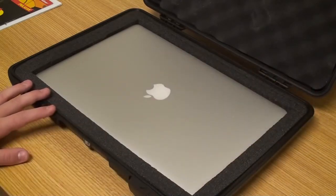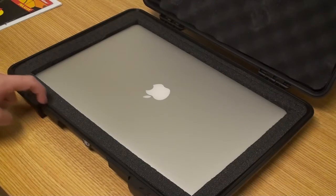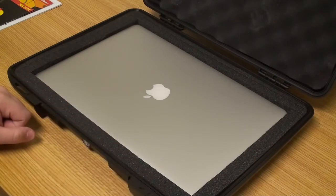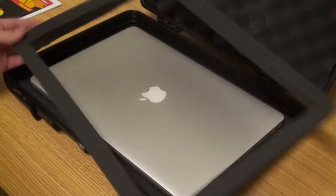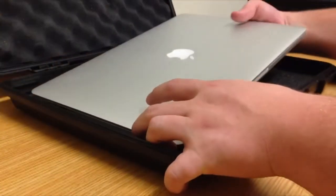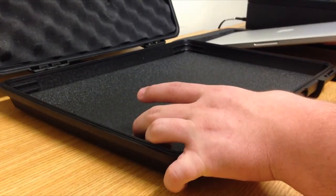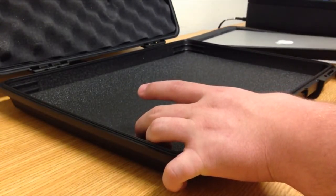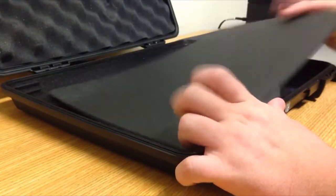Right around the bezel it has a watertight o-ring, and this piece right here is what pushes into the o-ring, giving you that watertight seal. You can pull out the top layer of foam and get the computer out.